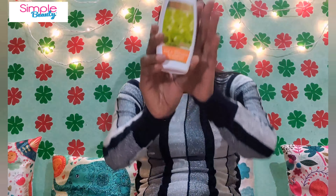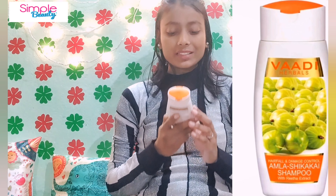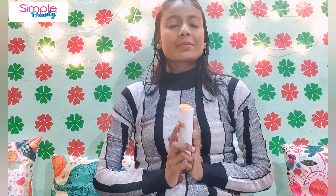Hello everyone. Today I am going to do a detailed review of Vadi Herbals Amla and Shikakai Shampoo with Reetha Extract. I had added a mini review of this product earlier, and my subscriber requested a detailed review, so here it is.